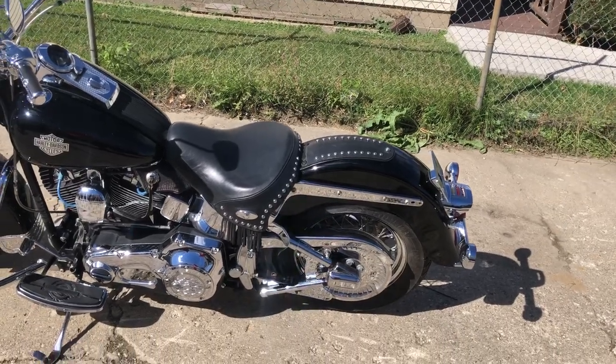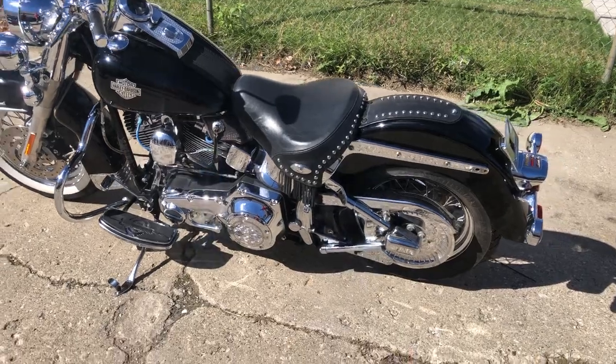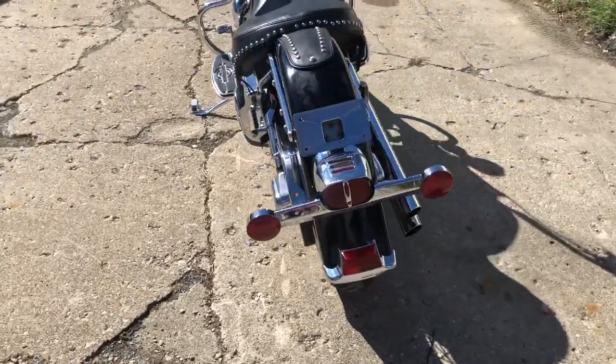Hey guys, approvalpowersports.com here. Anybody looking for a nice clean softail, check this one out. It's the classic, three thousand hours, and this thing's dripping in chrome — chrome lace front and rear wheel, chrome front end.